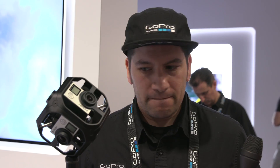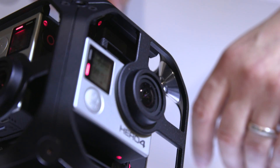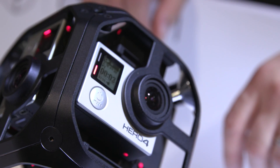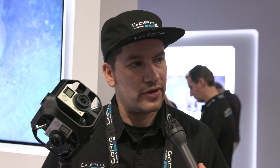What are the price points for this? Just the rig itself is $1,500 U.S. The full kit, which has all the cameras, all the accessories, the power management, your media, and a license of Color AVP, is $5,000 U.S. So it's an entire kitted-out solution for you.